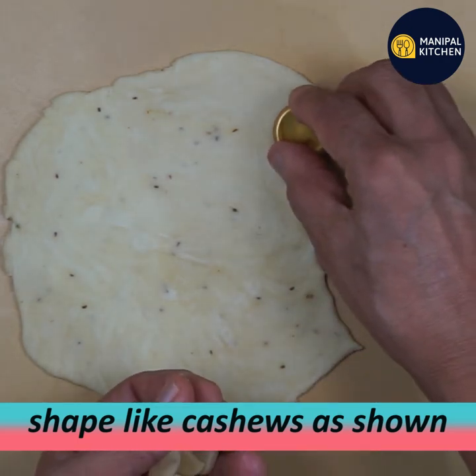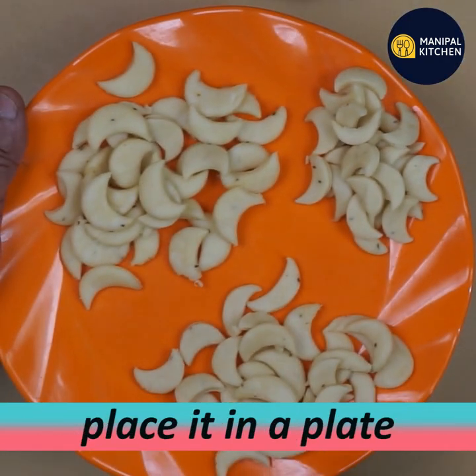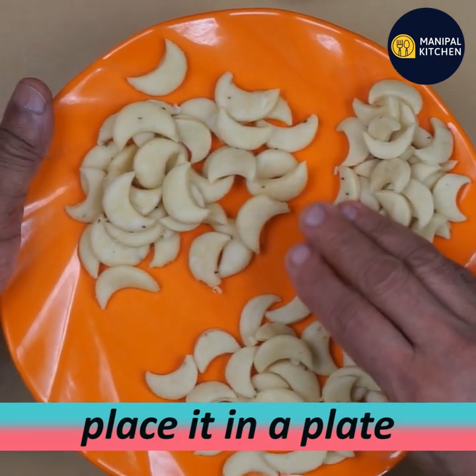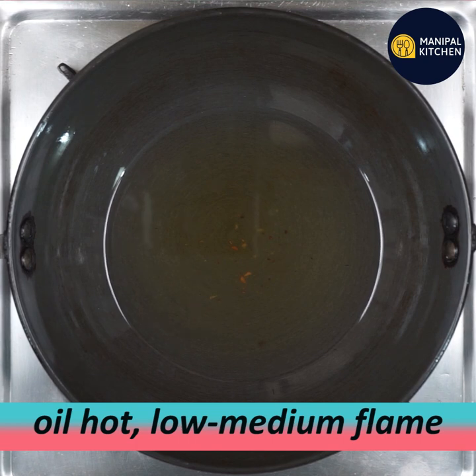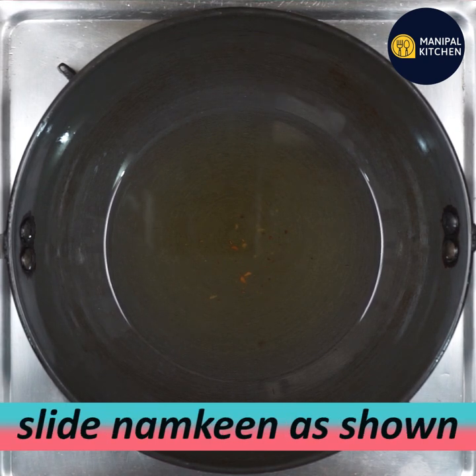Look at that — you can see the dough has risen and taken shape. Now put it on a low to medium flame. Touch it gently to check.